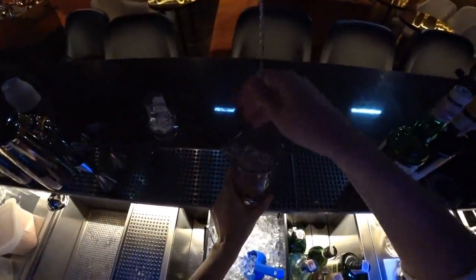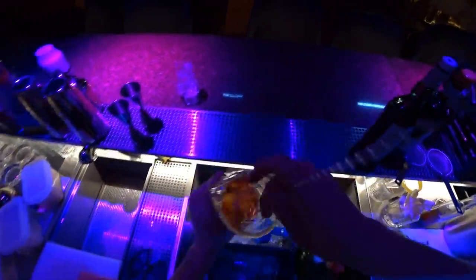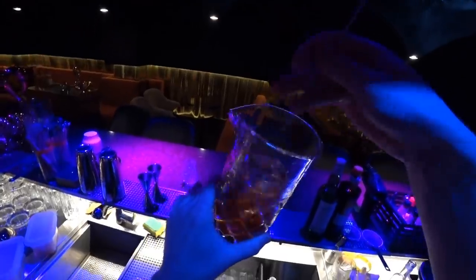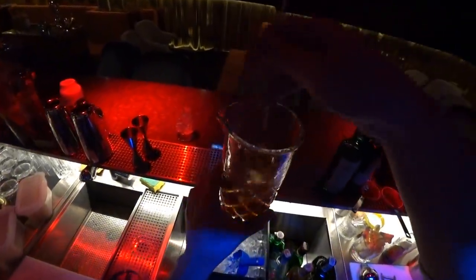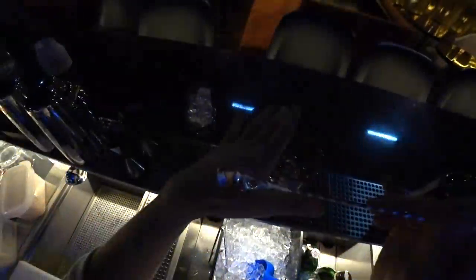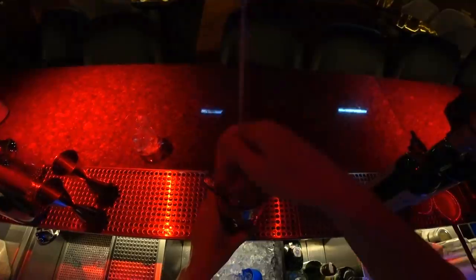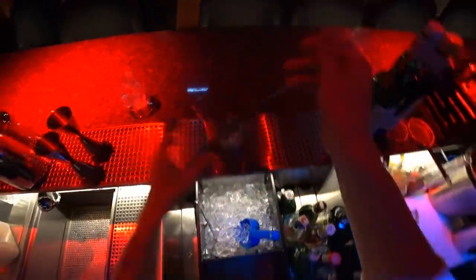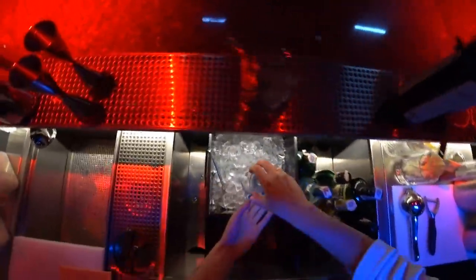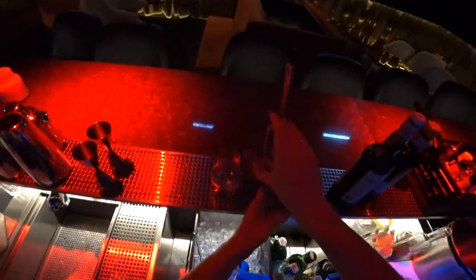Here we go. Oh, nice. Let's try. So I think it's okay, and we can pour it into our glass.